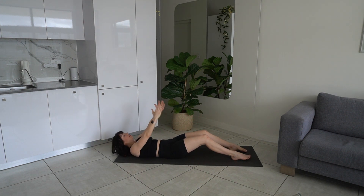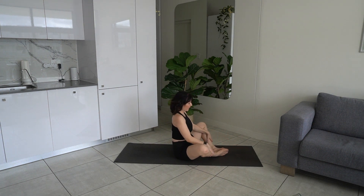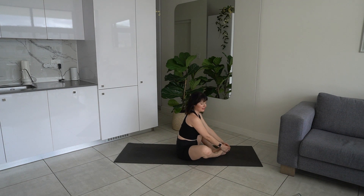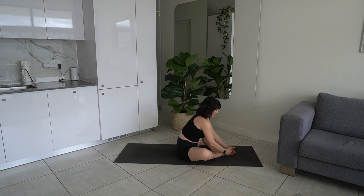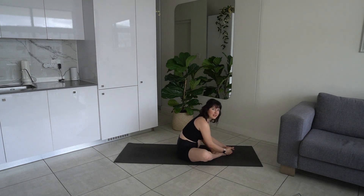One more — hold up, bring those feet together, take those knees apart, come into a nice butterfly stretch, stretching out the hip flexors. Just lower the chest down, putting a nice stretch there. You did so well, we got up those knees.